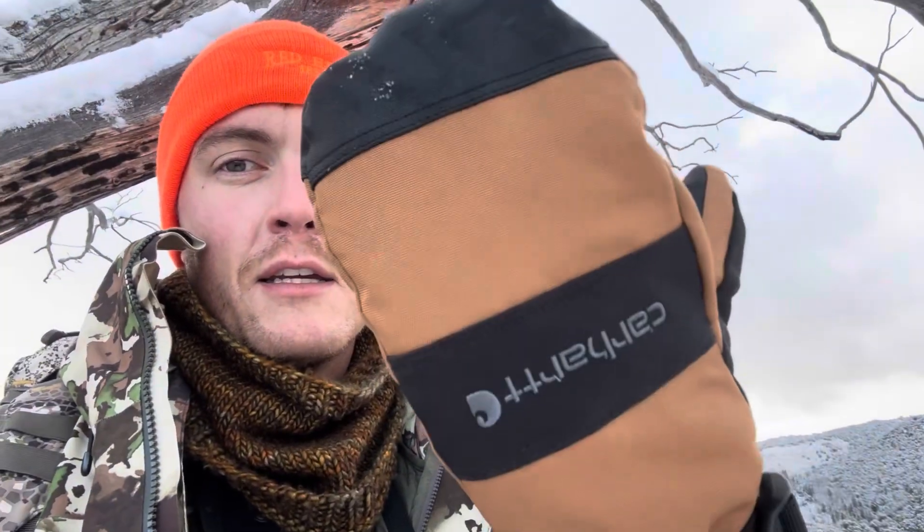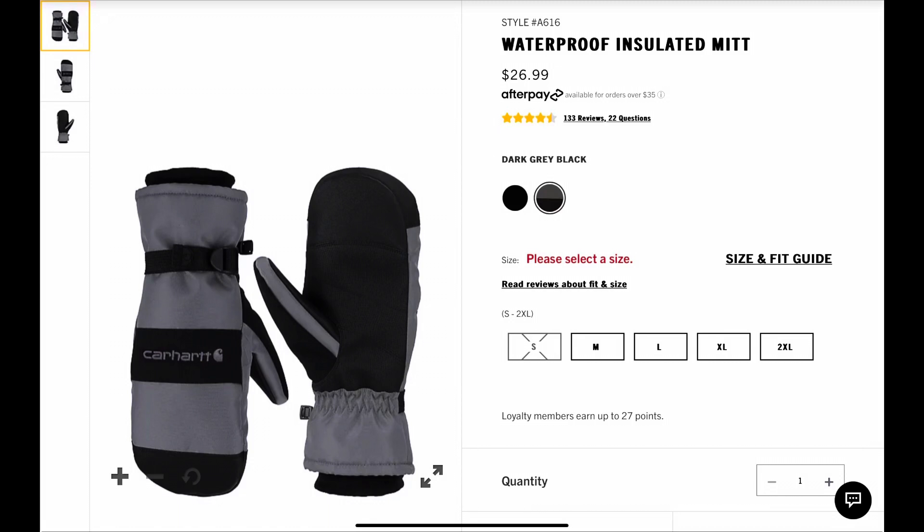If you're looking for an affordable, good, warm, middle-of-the-road price point insulated mitten, get a pair of these. These are Carhartt — listed as waterproof insulated mittens. I've had them for a little over two years, actually this makes my third season using them. They're so warm.